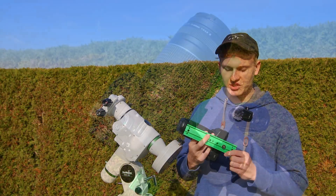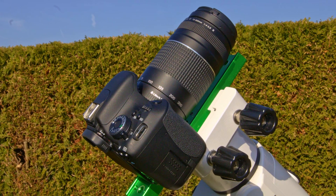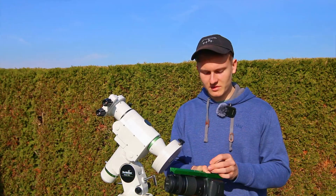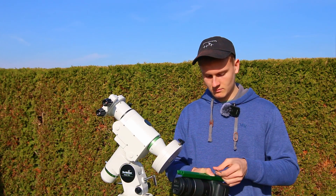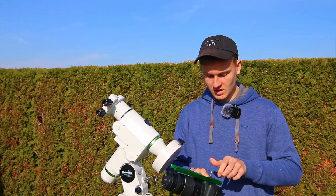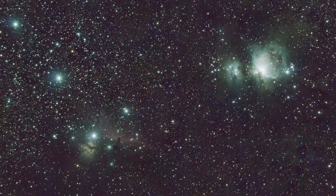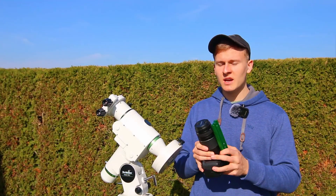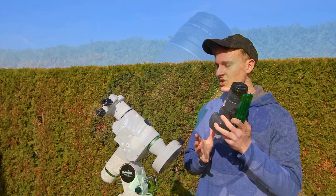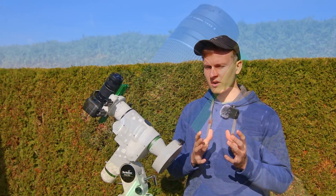The very first step is that you have to attach your screw to this adapter. Then you have to attach your DSLR camera to this adapter. And then all you have to do is attach this adapter to your tracking mount. Your camera is now attached to the adapter, and now all you have to do is attach your camera to your tracking mount. Now your equipment is ready in order to take amazing images of the night sky.